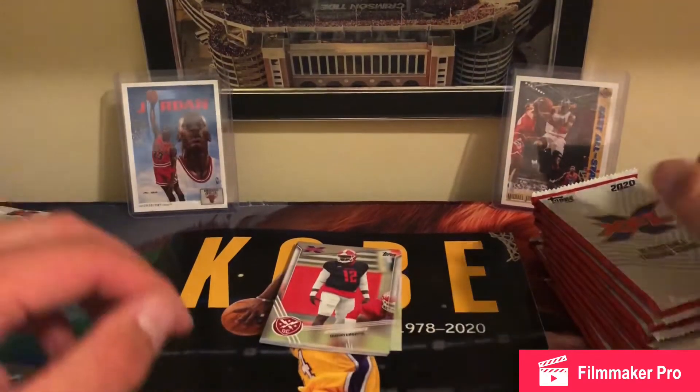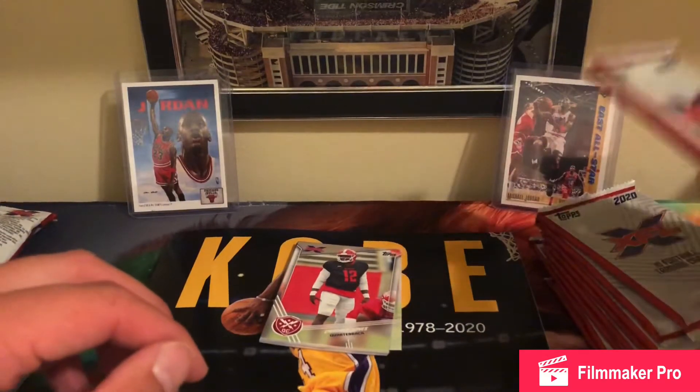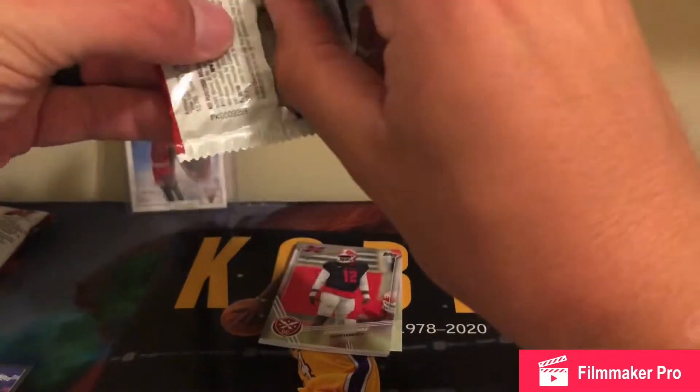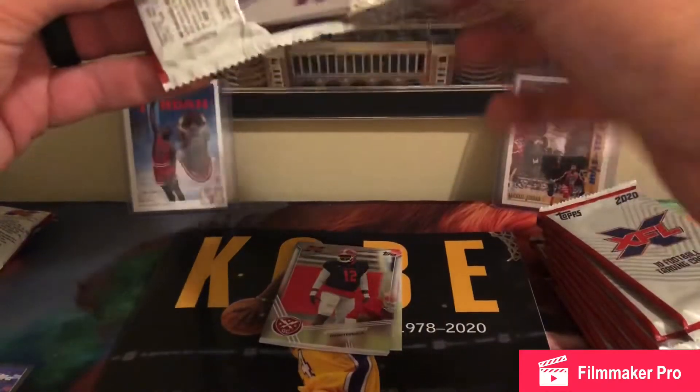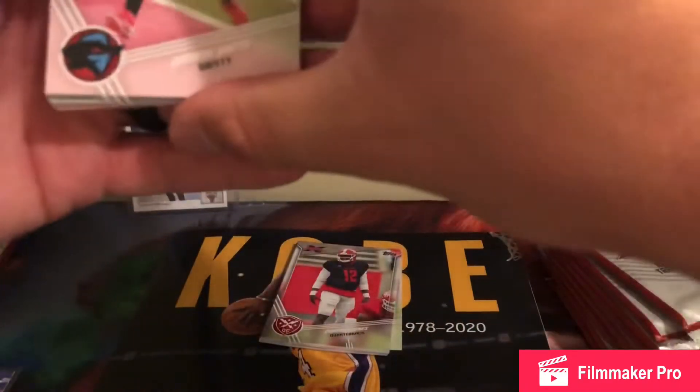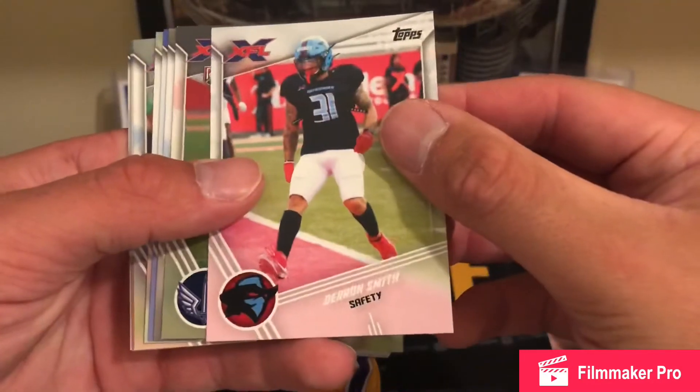Sorry about that guys, my dog was losing his mind in the corner trying to get a ball or something. But obviously Rashad Ross first pack — we were doing pretty good there.